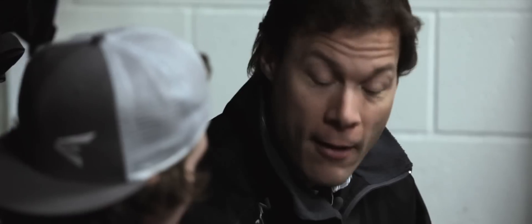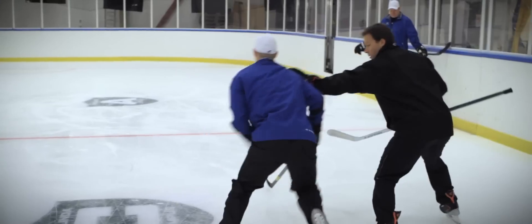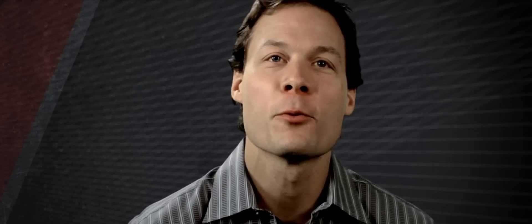It's an exciting experience for me to be with Easton and be with a skating team that actually wants to give kids and professional athletes an advantage that we feel is going to change the game. And when we do that, we're going to have the best product in the world.